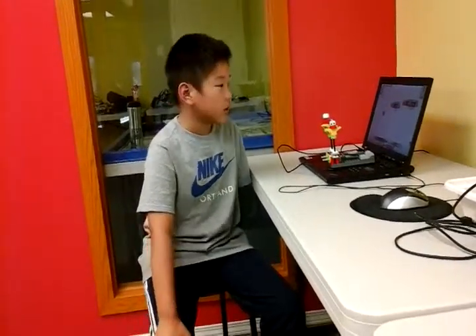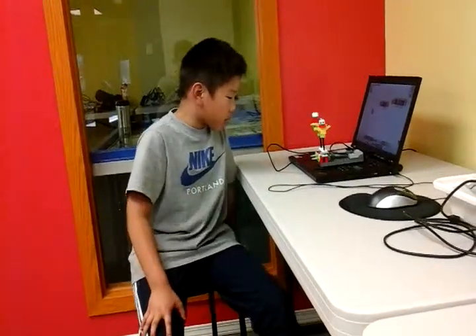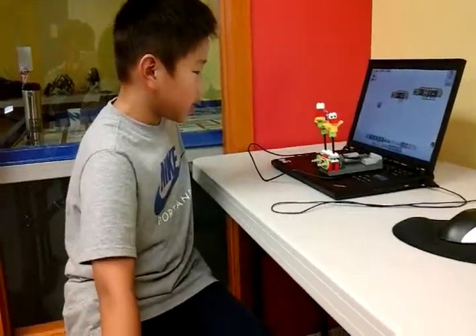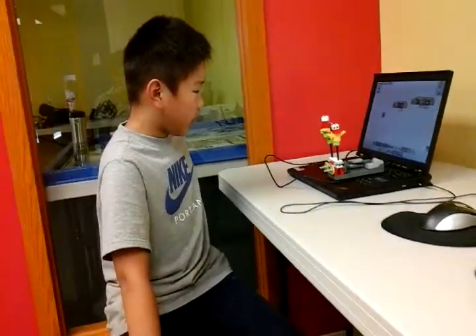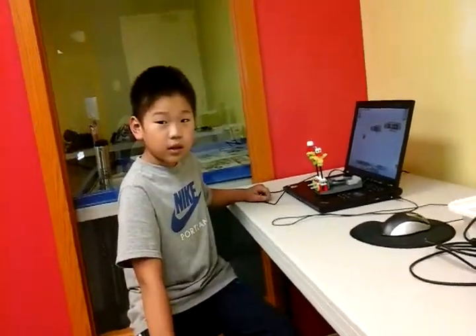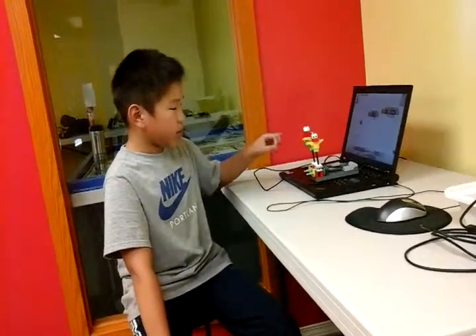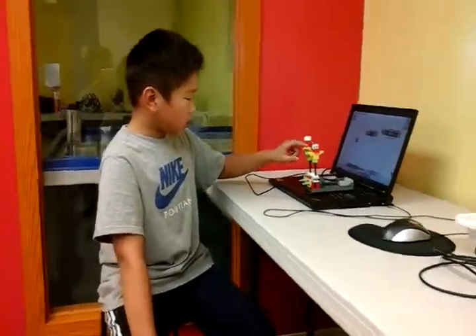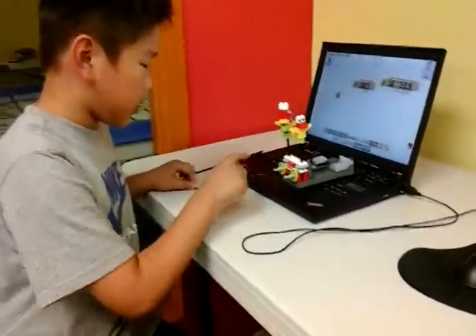Hi, my name is Rick and today I built a dancing board. My problem is the teacher gave me a challenge and I don't know how to put it. The teacher said put one more board on it, and I just made another board, put it on, and it moves and it stings too.